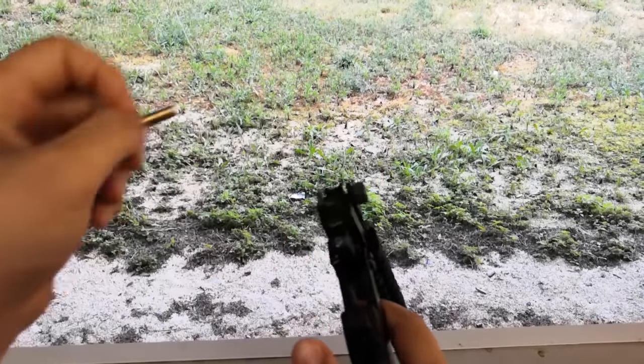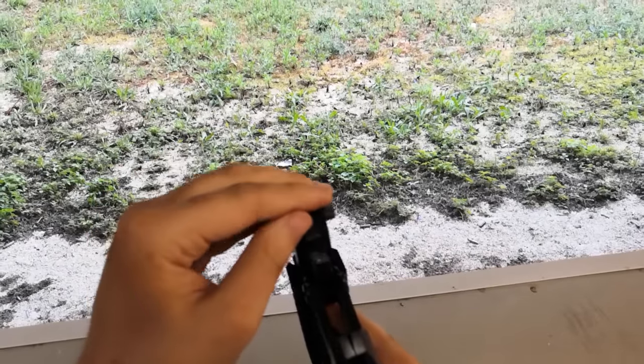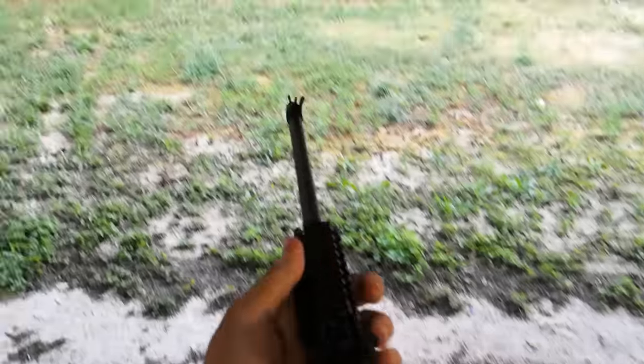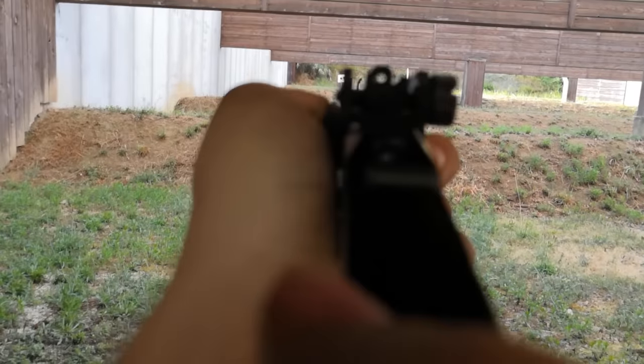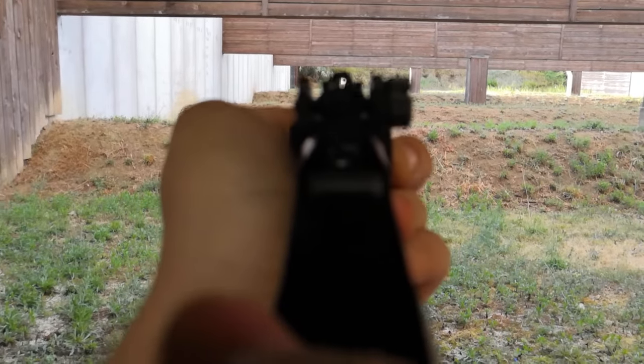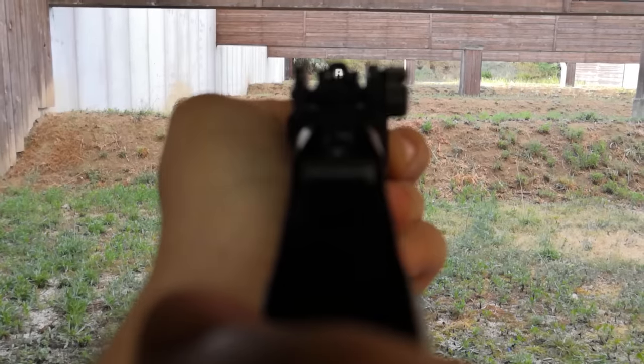So in the end, I think that the Chiappa Little Badger is quite an interesting rifle to have and shoot, and I would also recommend the .22 WMR version if you're going to use it for hunting or trying some longer shots. Anyway, I hope you enjoyed this video, and I'd appreciate if you could use the thumbs up or down button to let me know. Subscribe if you'd like to see more, and I'll see you next time. Bye.